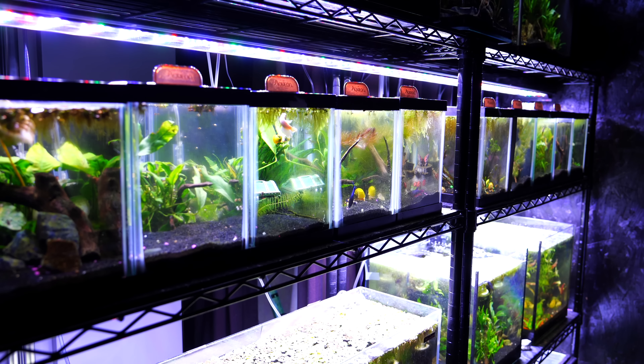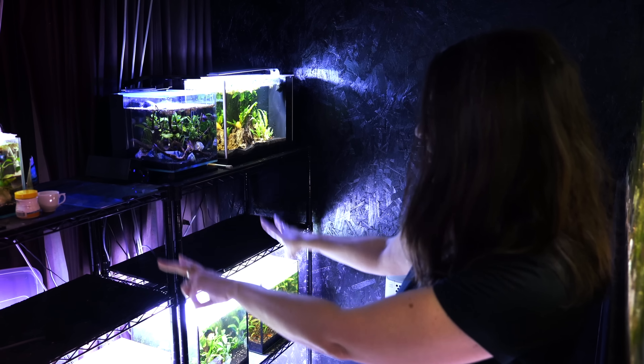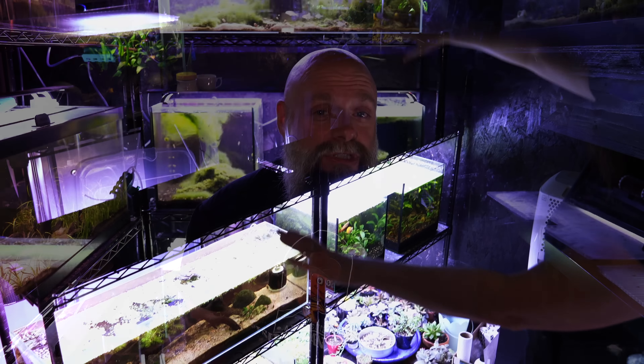If you think way back to when we first set it up, it had all those little two and a half gallon betta tanks and Joanna was thinking about breeding bettas. Eventually she realized she'd like to go with larger tanks, so we transformed the nano nook into something slightly larger. We had some 20 gallon longs, some bookshelf tanks, and some seven and a half gallons, and that worked out really well until we started bringing in more and more fish for sale at swaps.